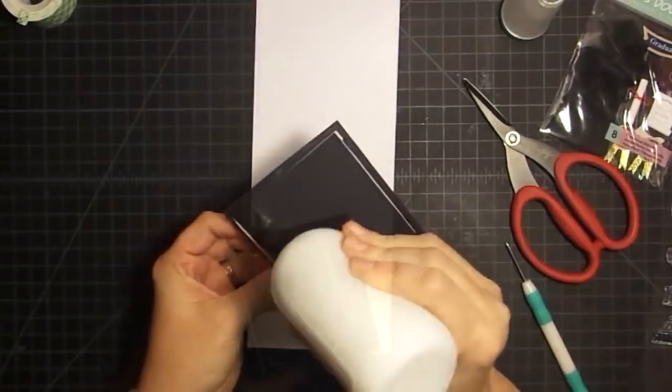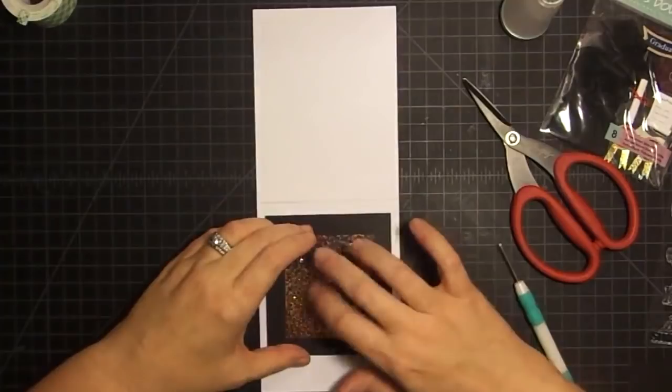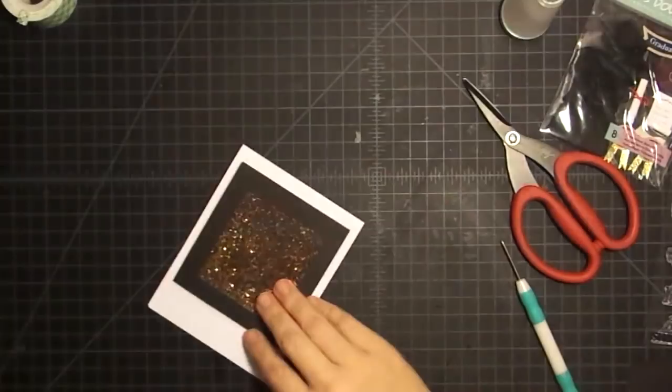Now when you flip it over, we've created a shaker. So you see how that works? Get some glitter to fall down so you can see it. That glitter is so staticky, but glitter does that. So it becomes the shaker element. Shake it a good bit and see if any is coming out - I'm not seeing any coming out. But you want to make sure you get it closed up nice and tight. So this becomes the piece that can now go onto your card. I'm going to do that with some wet glue.